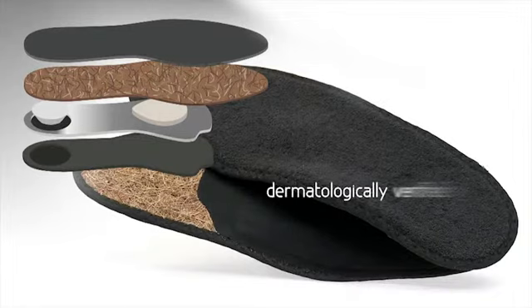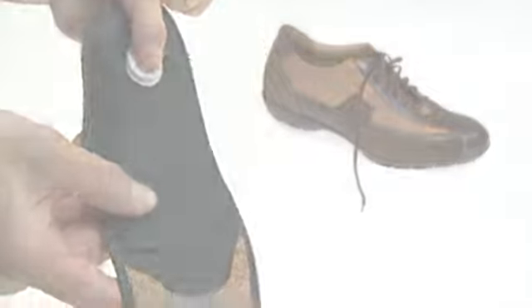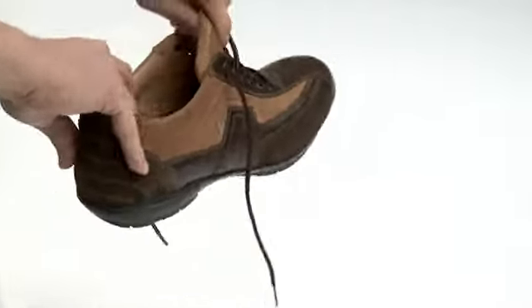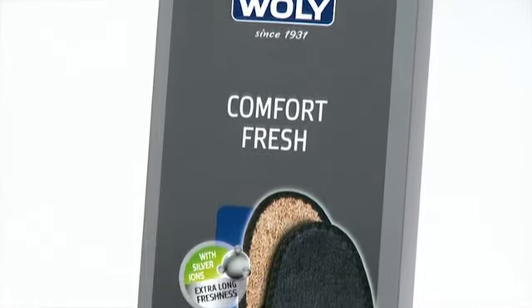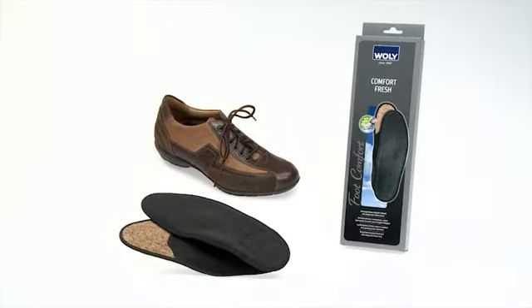The natural and durably elastic coconut layer allows the skin to breathe and ensures excellent barefoot comfort. The skin tolerance has been dermatologically verified. Slide the Voli Comfort Fresh into the shoe with the fabric side up. Voli Comfort Fresh ensures optimal foot comfort through its anatomically shaped and breathable footbed and special pads.